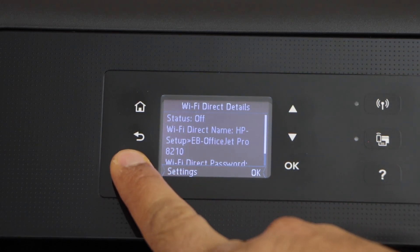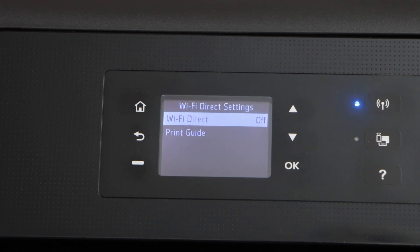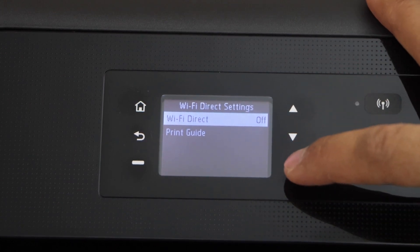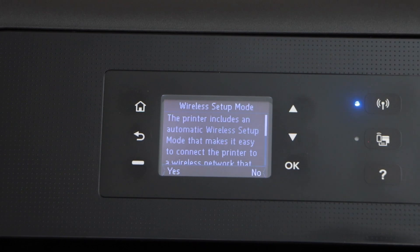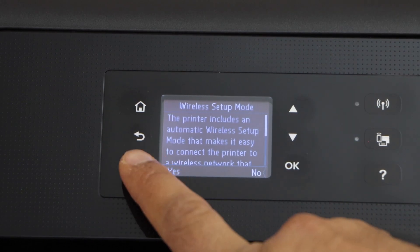Click on the settings. We have to switch on the Wi-Fi direct. Press OK, select On, and press OK again. Confirm Yes.